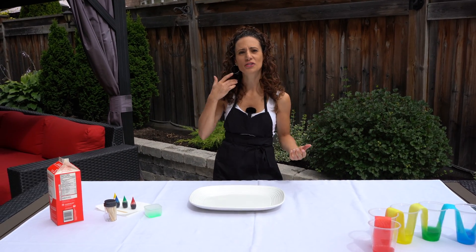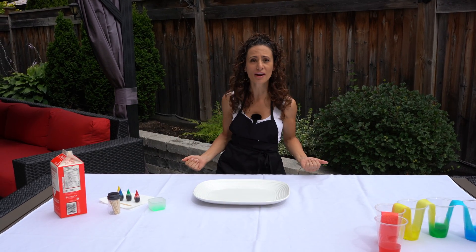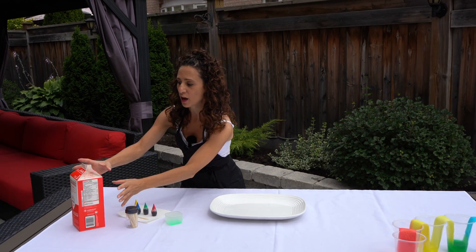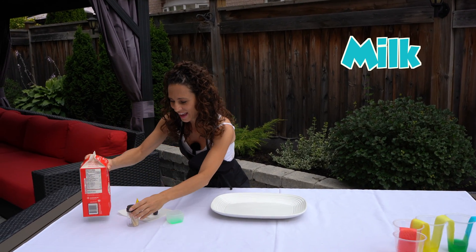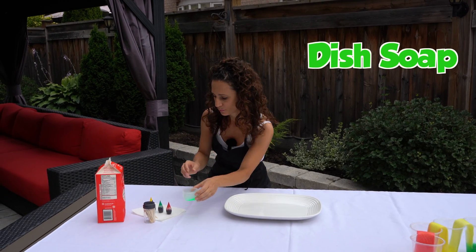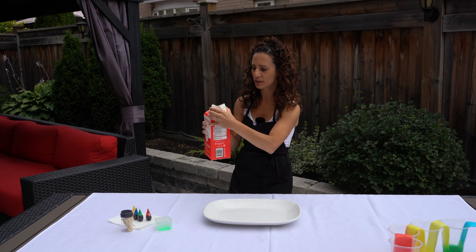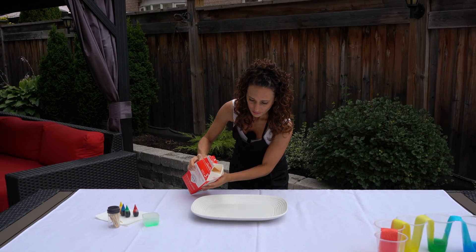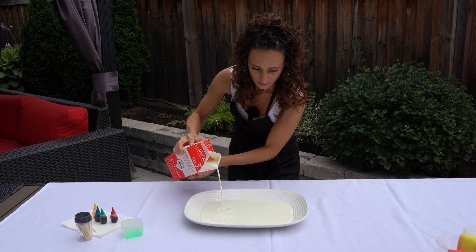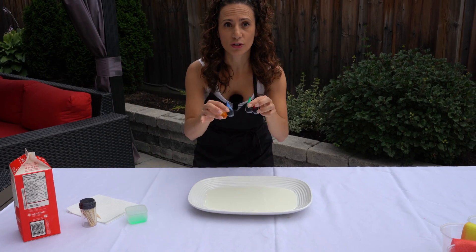Our next experiment is called magic milk. Do you have magic milk at home? I'm going to show you how to make some — it's really easy. We just need a few ingredients: some milk, some toothpicks, some dish soap, and some food coloring. The first thing we're going to do is pour the milk inside this plate and fill the bottom.